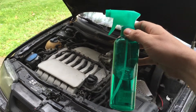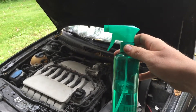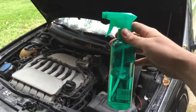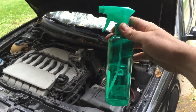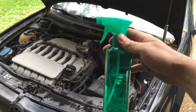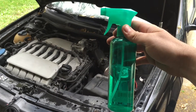This bottle seems to be a fairly reasonable size, and I usually use about three-quarters of it on your average automotive engine. I have seen some very compelling results using just water over other products on the market. Can it be dangerous? Yes — but introducing petroleum distillate-type cleaners through the intake system can also have potential problems. Let me know what you guys think down in the comments.